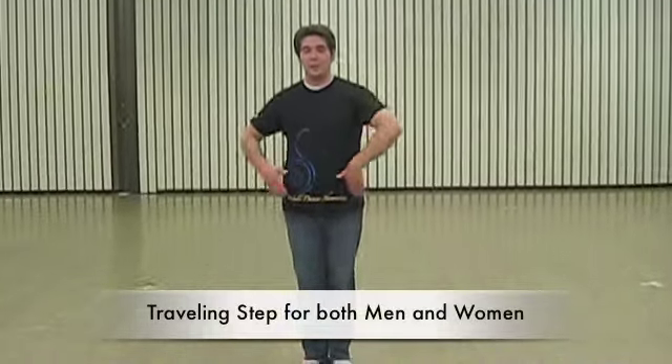Alright, the traveling step for the drum sequence. Your arms start here, and you're going to go: and one, and two, and three, and four.